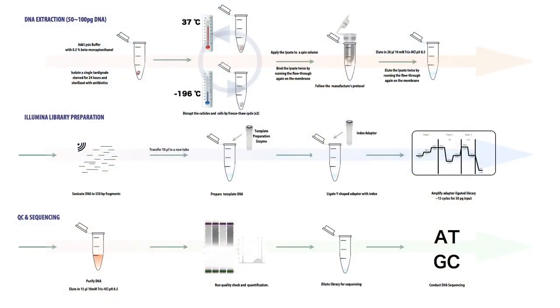An overall summary of the protocol: after isolation of a single individual, it is subjected to three freeze-and-thaw cycles for homogenization. The genomic DNA is extracted and purified, and is fragmented by sonication.